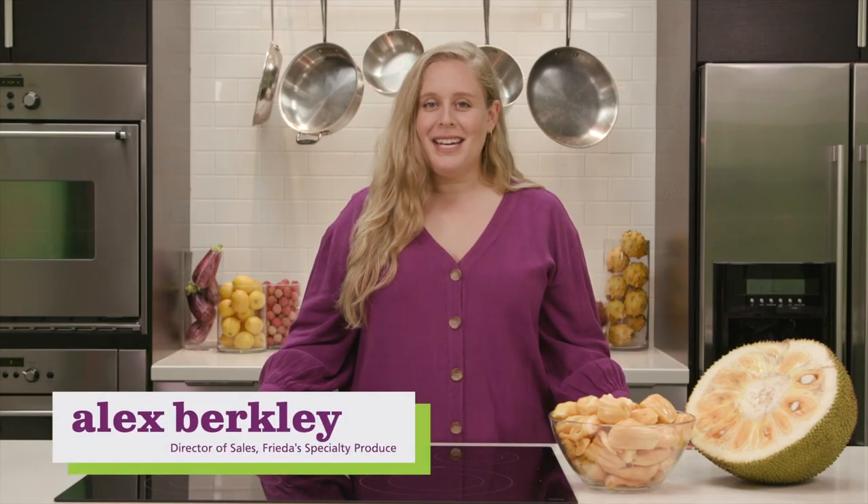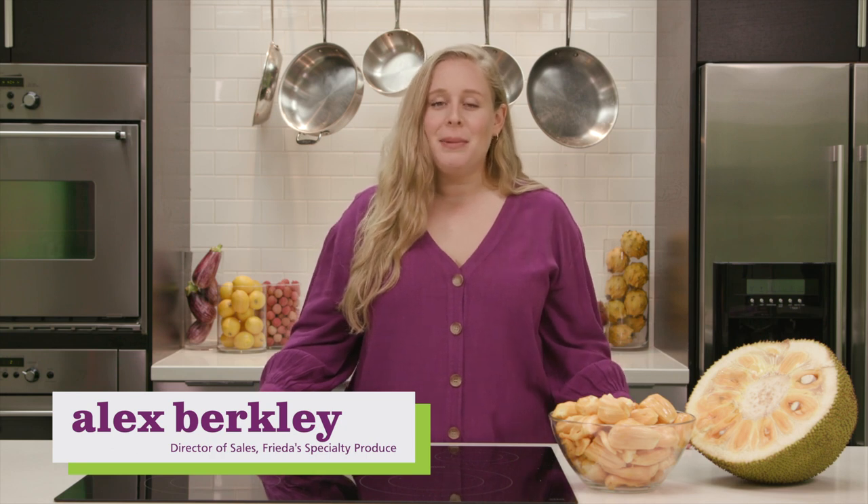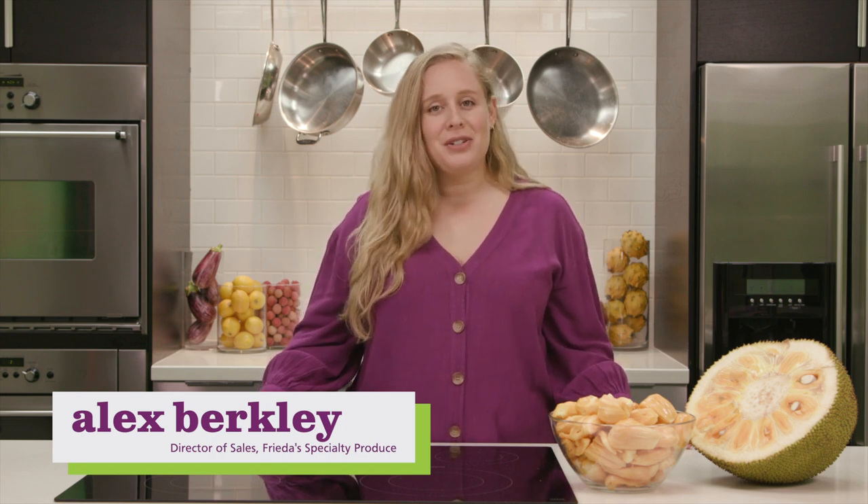Hello, my name is Alex Berkley and I'm the Director of Sales at Frida Specialty Produce. I also happen to be the eldest granddaughter of our founder, Frida Kaplan. Welcome to our Fear No Fruit series, where we fend off fear in the best way possible by teaching you tidbits about specialty produce.